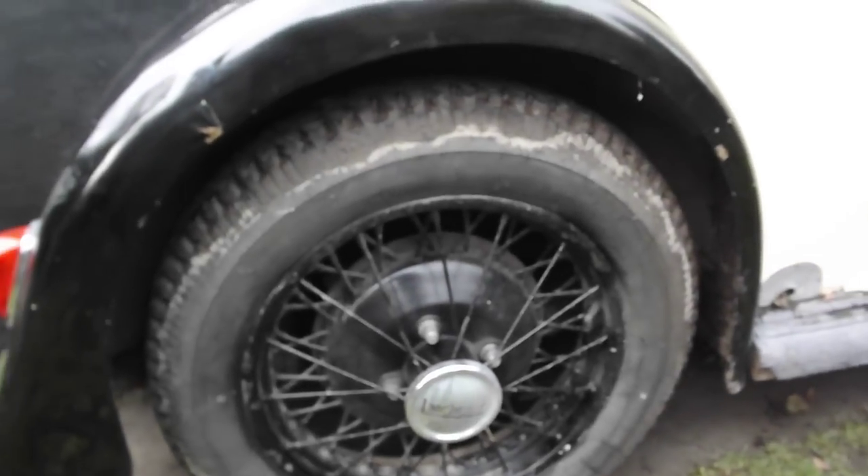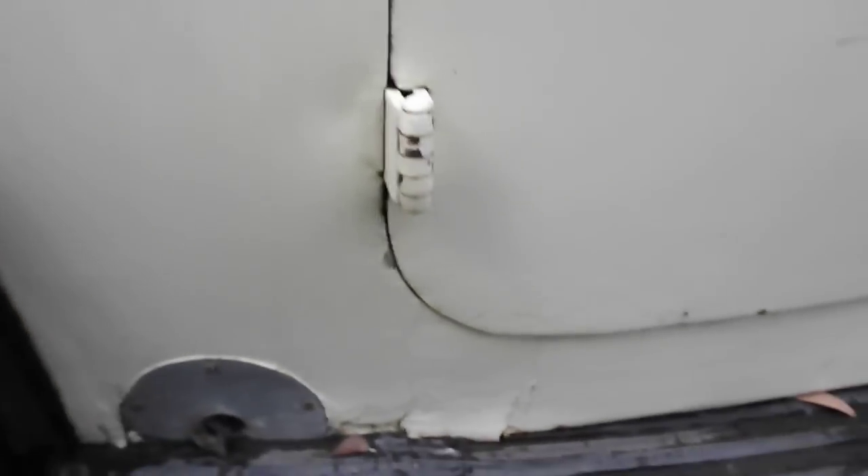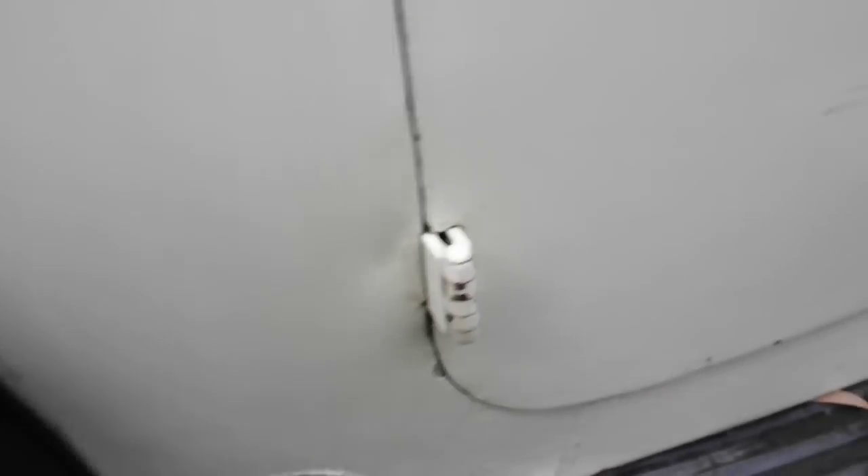Wheels and tyres — I took it for a spin for you so it's got a bit muddy. Near side, bottom of the B post — well, it's not even the B post, just that lower sill. This door, not so bad. Just a little bit of black stuff there.